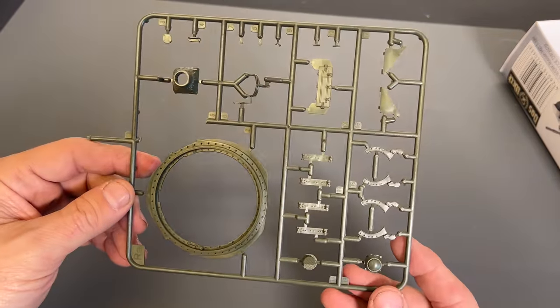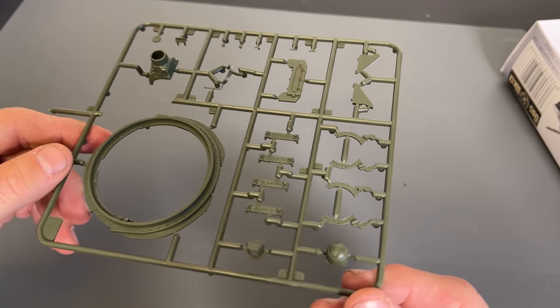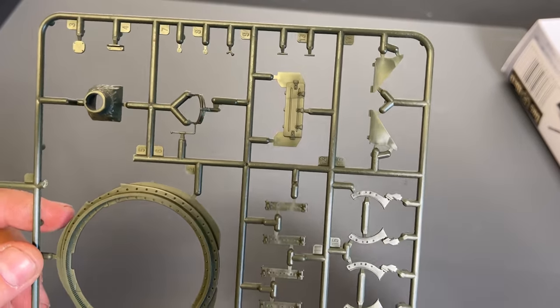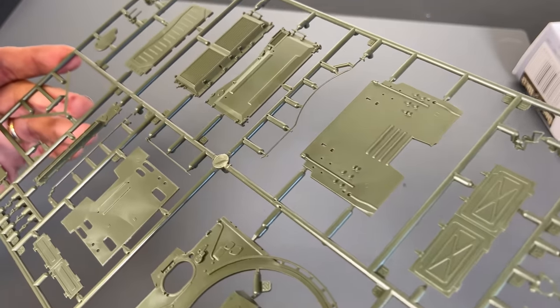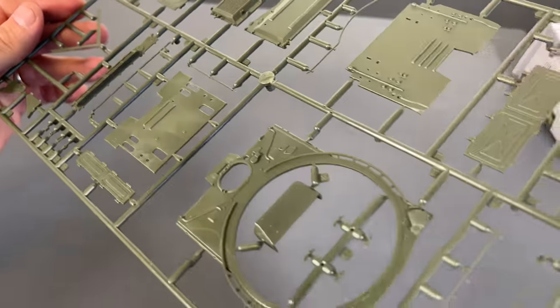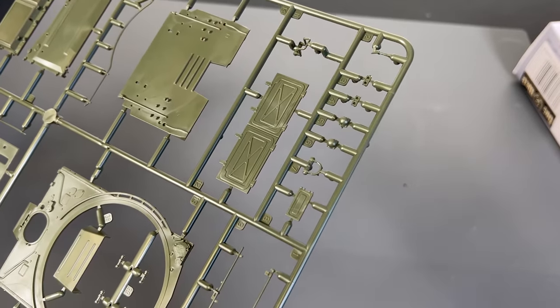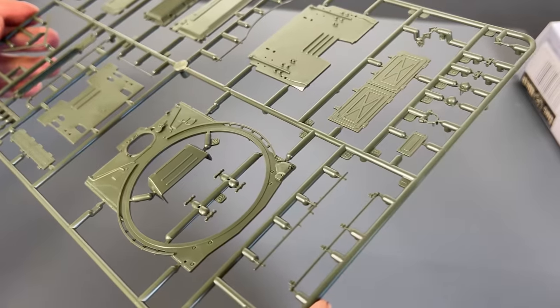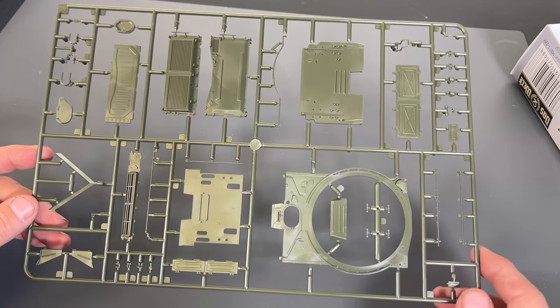Next up we have this little sprue with the turret ring and some of the other parts that make up the turret. And now we have the sprue that has parts of the upper hull. It is really nice that a company like Das Verk has come out with something like this — if you are not a big fan of building all of the interior parts, you have the option. It's also a lot less expensive than the interior kit.